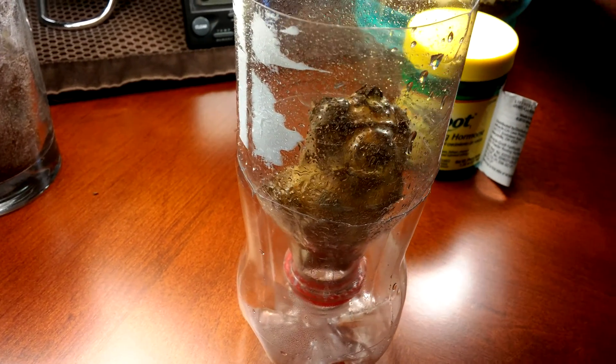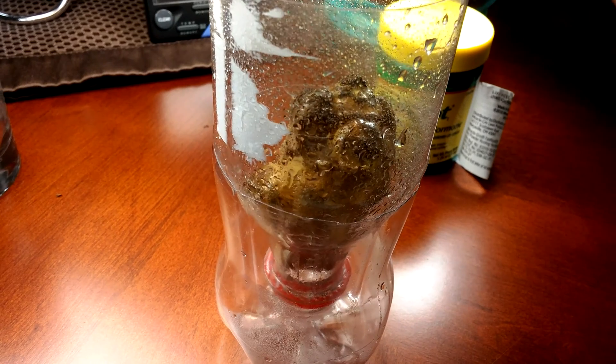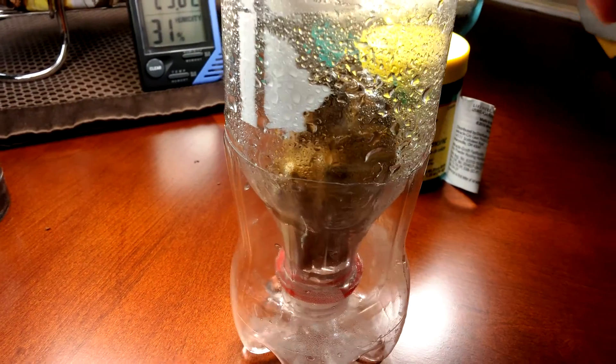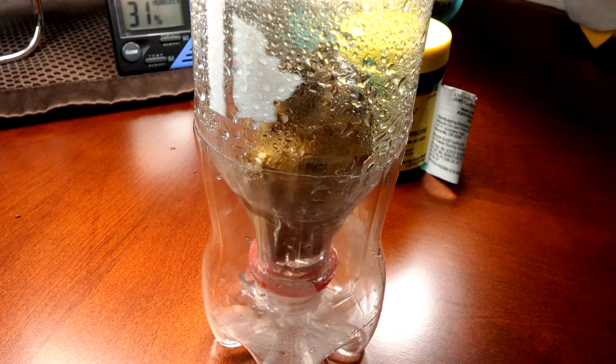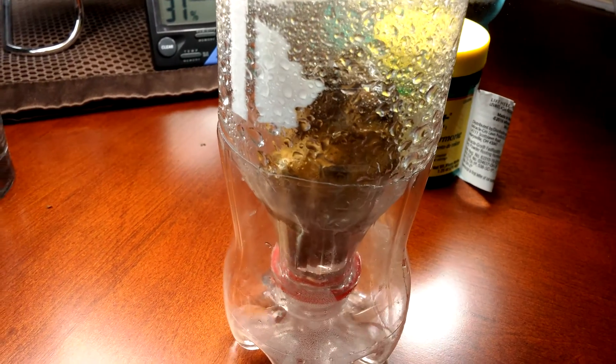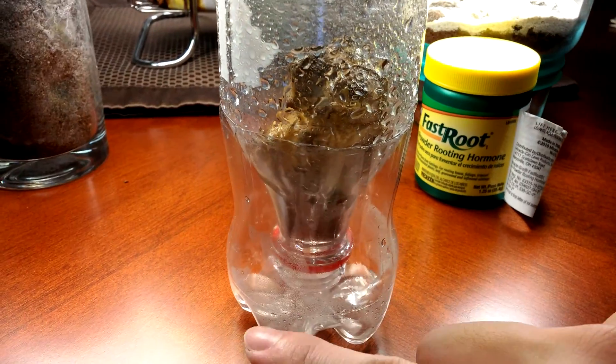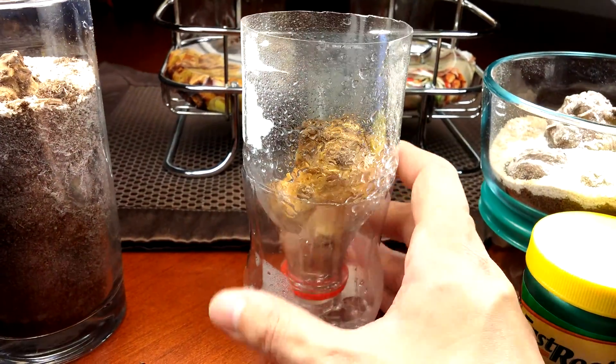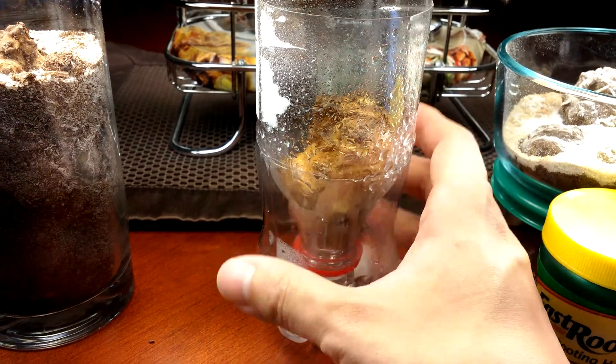It's kind of hard to spray down when the bottle is mostly empty. The runoff just accumulates there and I'll put it back — it actually dries very quickly, probably within the hour.